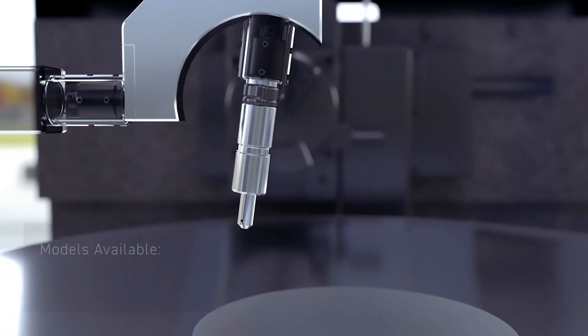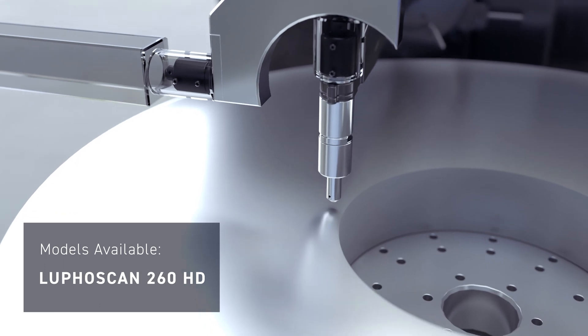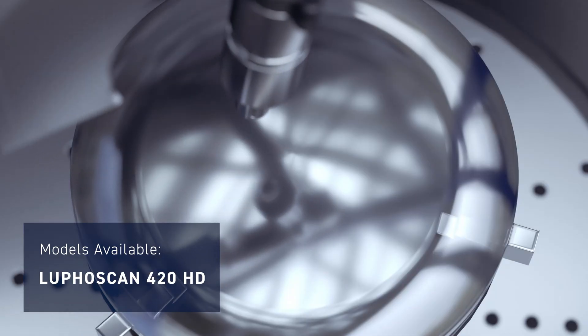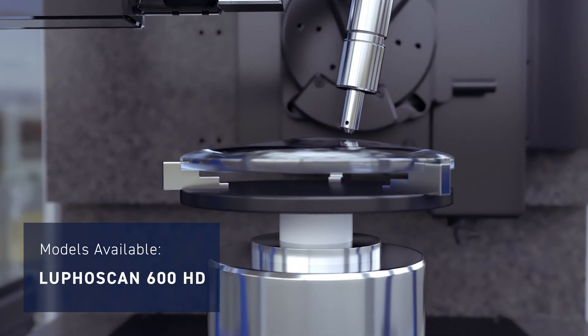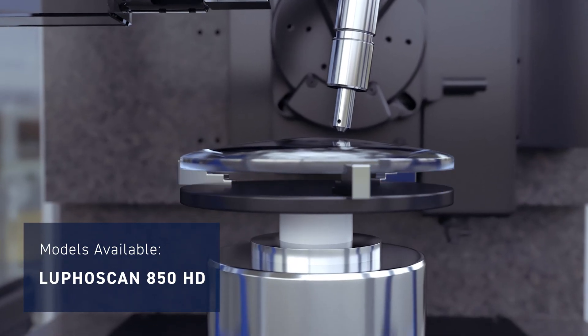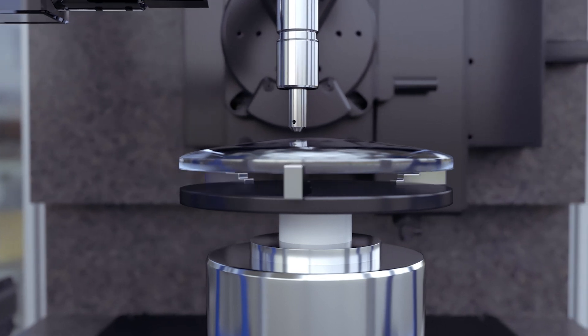Non-contact metrology is pretty much as the name suggests — we don't actually touch the surface. In the case of a LUPHOScan, we use a multi-wavelength interferometric probe which actually focuses a beam of light on the surface; it doesn't touch it. Jacob then asked whether LUPHOScan is just one system or whether there's a range of them with different applications.